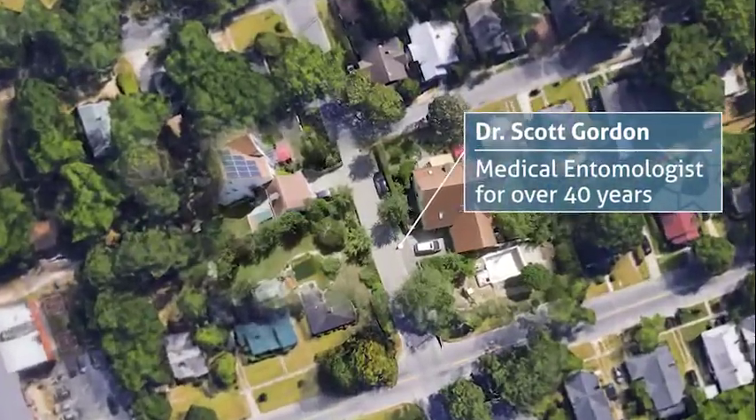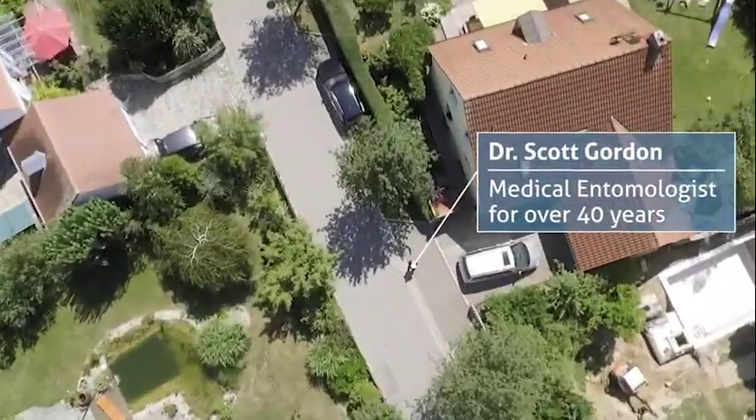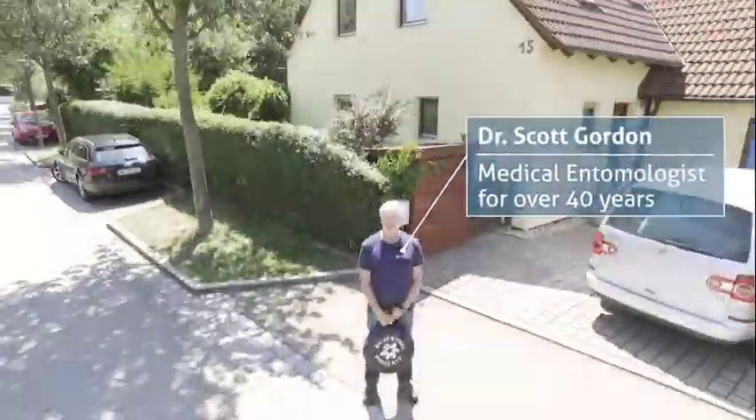Dr. Scott Gordon, medical entomologist for over 40 years, will guide us through the setup of a trap in a residential area.